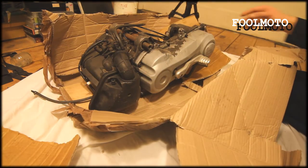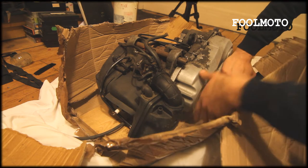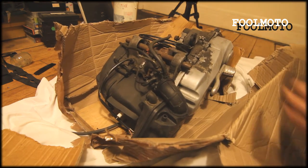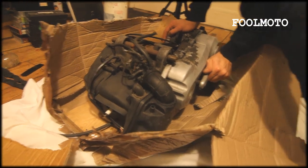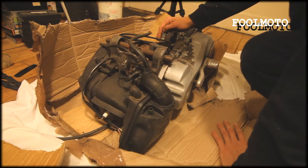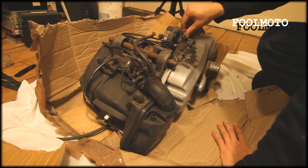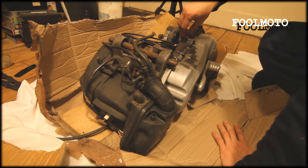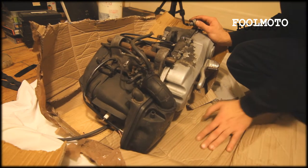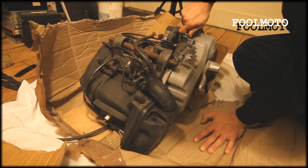But yeah, this is the engine. It cost me £70 plus £29 postage and packaging. It says it's got 11,000 miles on it from the eBay listing I bought it from — that's quite a lot of miles — so it may just need a new piston and rings.